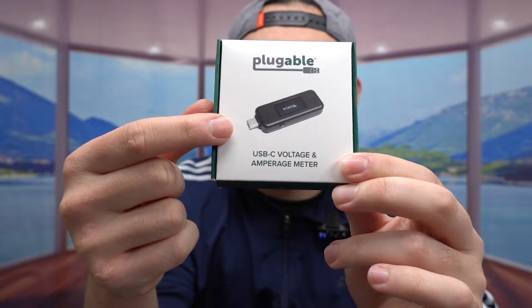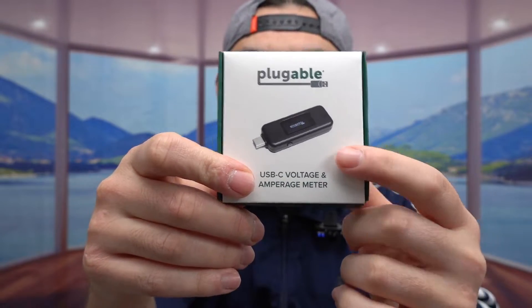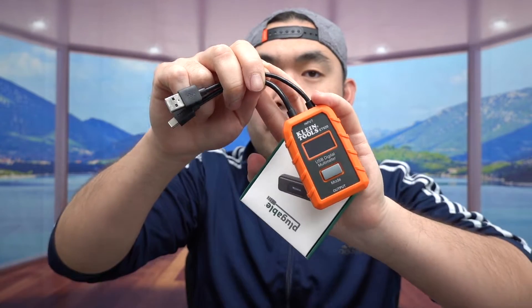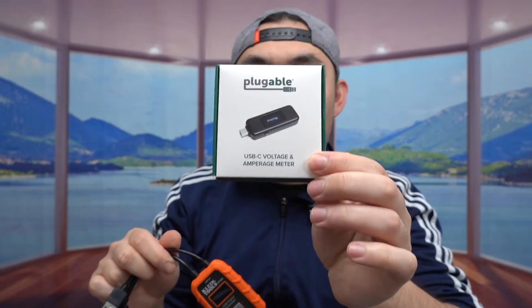This product shows the voltage, the amps, and also the watts, which is really convenient compared to the other one I've been using. That one provides voltage and amps but doesn't provide watts, which is what I need when testing power banks and similar devices.